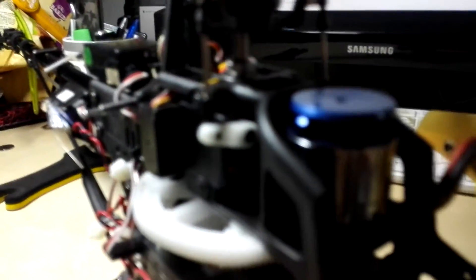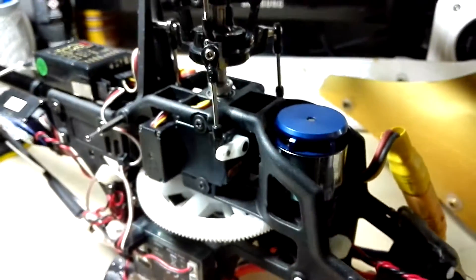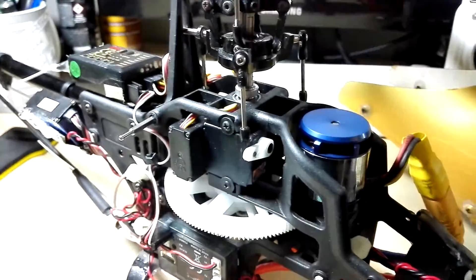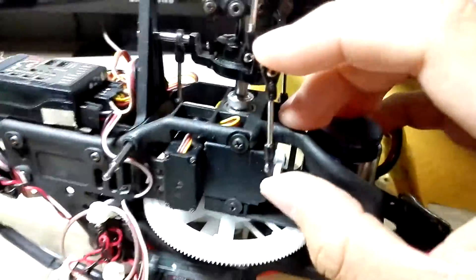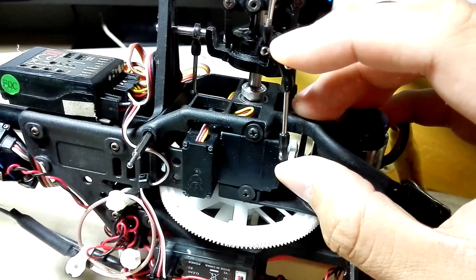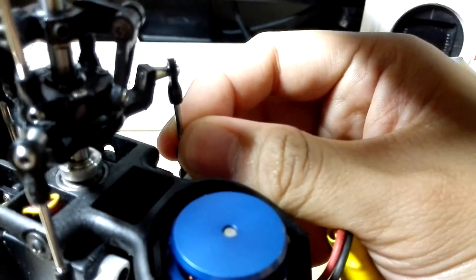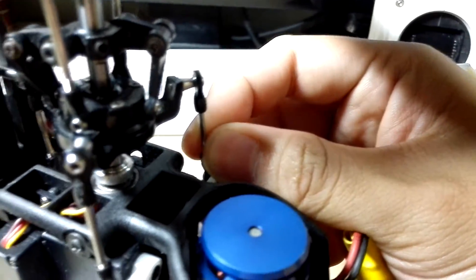Okay, so the servos. I've been using these servos for probably a year. I crashed quite a number of times and the servos are still holding up pretty well. For free play, there's obviously a slight amount of free play — it's powered off, but you can just look at it. All three servos have developed that very slight free play.